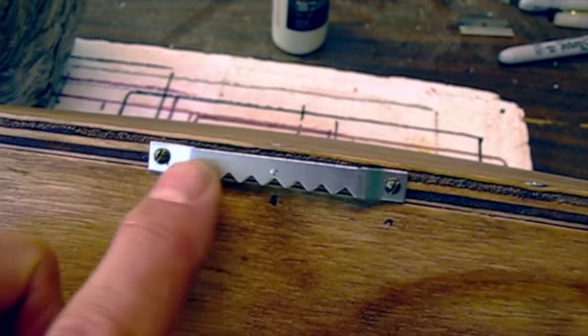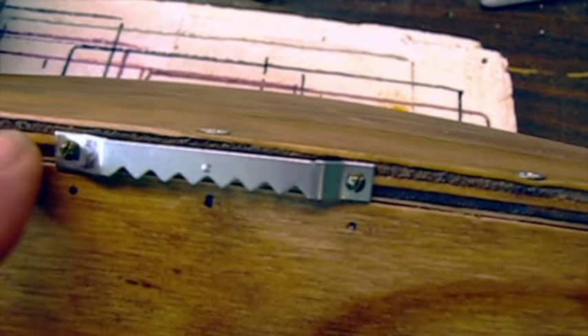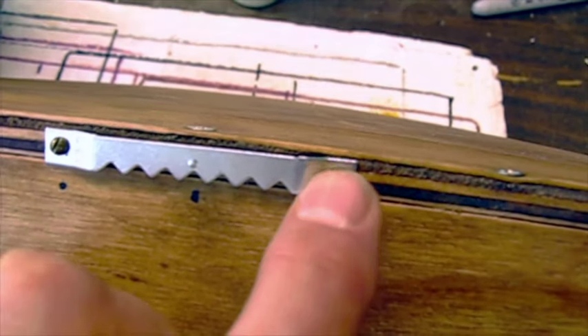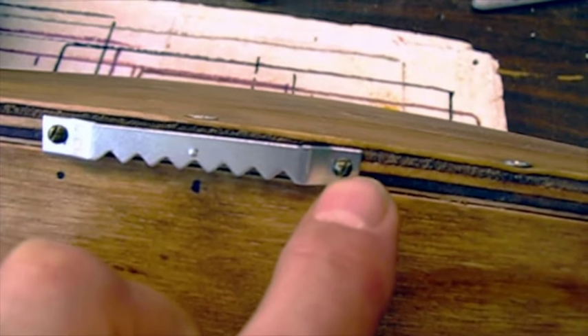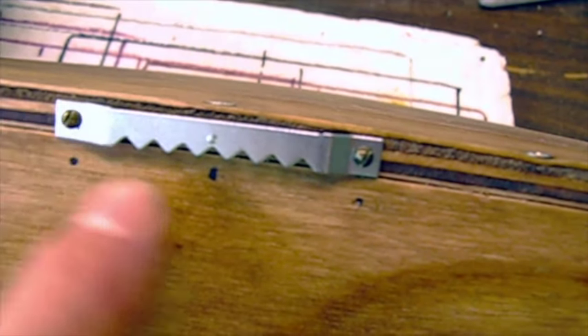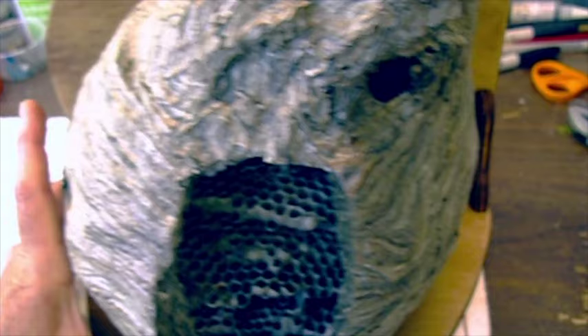I attached a hanger on the back using little screws. I drilled holes in there and used a little bit of white glue in the holes to really hold the screws in. So the hanger is attached. Now we just need to attach the wasp nest with silicone.